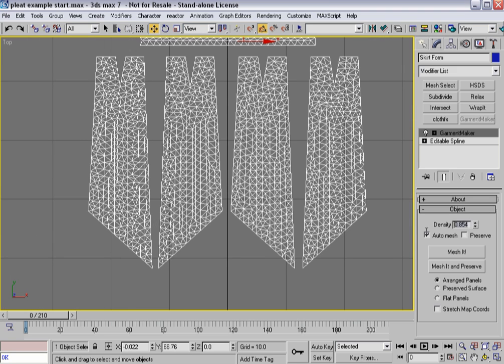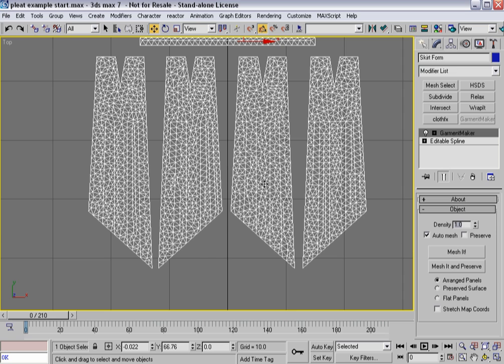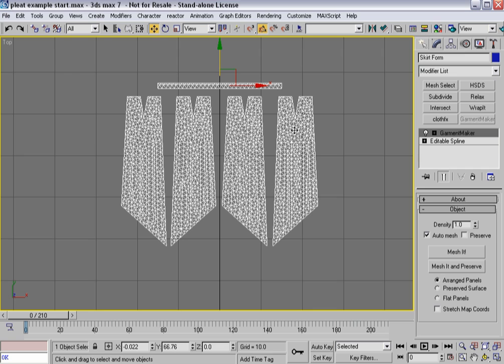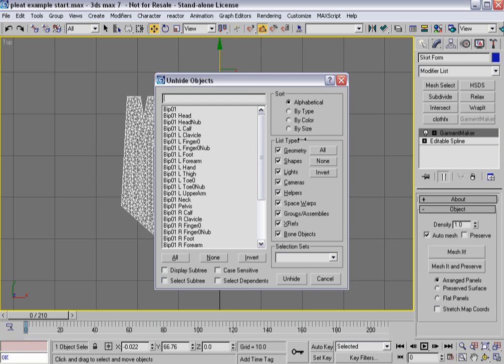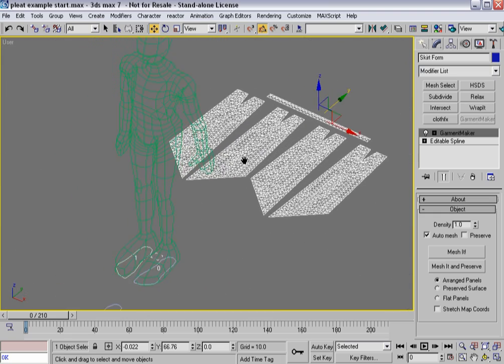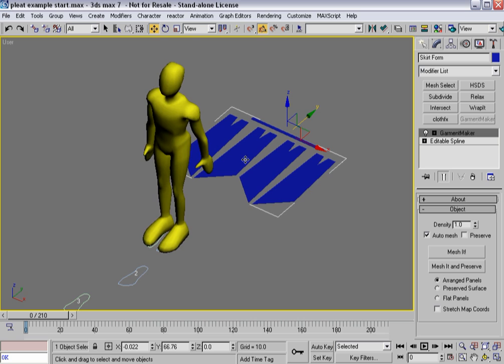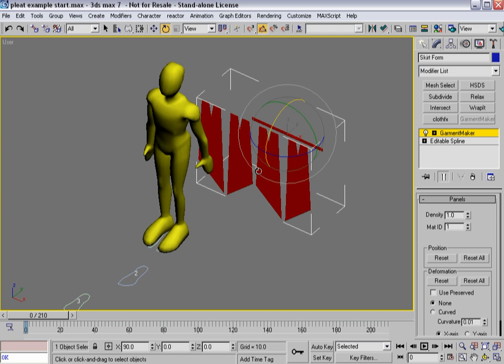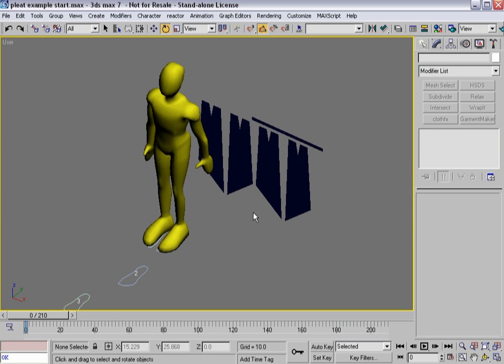I'll bring the density up to about one so I get a little more density. You'll notice I get the regular creasing edges up to a point, and then the Delaunay mesh tends to move on as expected. Now I need to place the panels, so I'm going to unhide the generic man, go into a user viewport, turn off the grid, and go into shaded mode. Then I'll go into panel sub-object mode, select all my panels, and rotate them up 90 degrees.